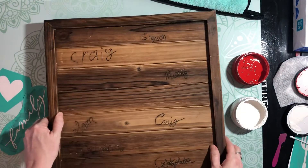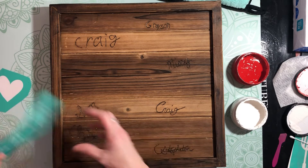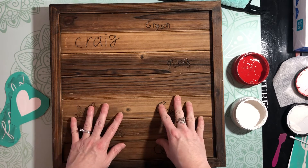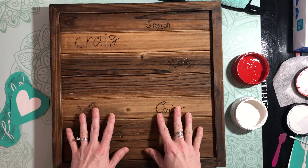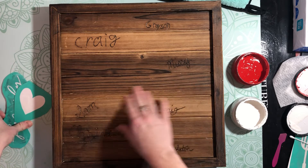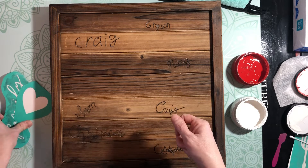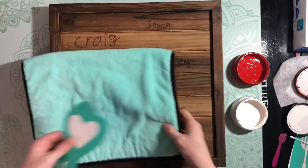My goal with this personally is to have all of our family members who come into our home sign this, so that I can always have this keepsake with them. That was a project in itself. I did treat the wood - I actually waxed it and also used a clear coat spray, and I'll put that in the comments as well.